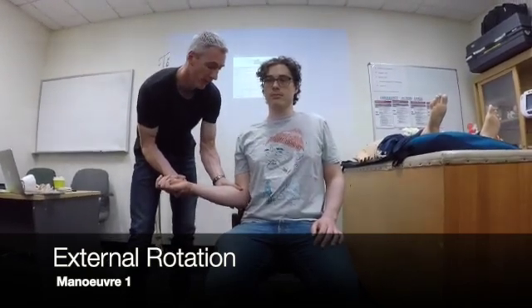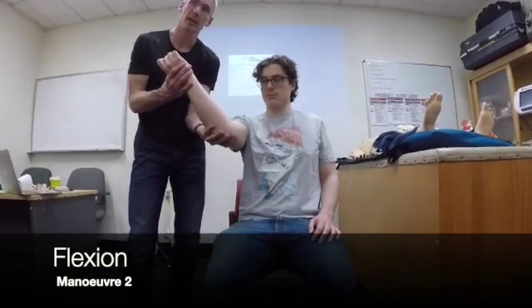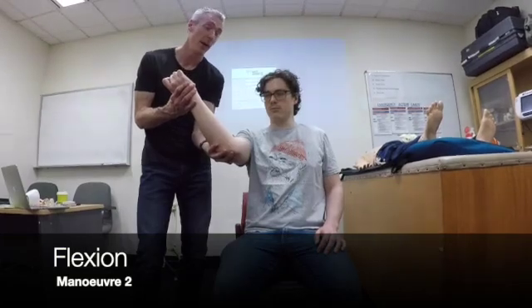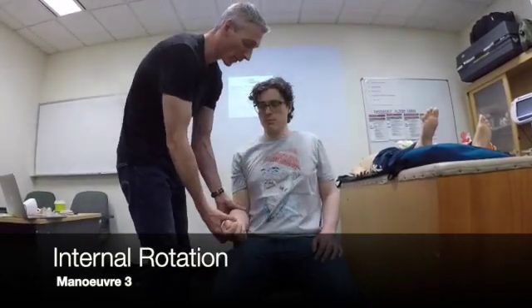It may reduce at that point. This is the first maneuver of Kocher's — it's essentially external rotation. And then we're going to move it up to here; it won't reduce here. The idea of this second maneuver is to twist the capsule, and by twisting the capsule and tightening it, it actually lifts the head up onto the rim. It won't reduce at this point, but that's the point of it. And once it's up onto the rim, if you move it across like this, it slips back in. So that's what Kocher's looks like.